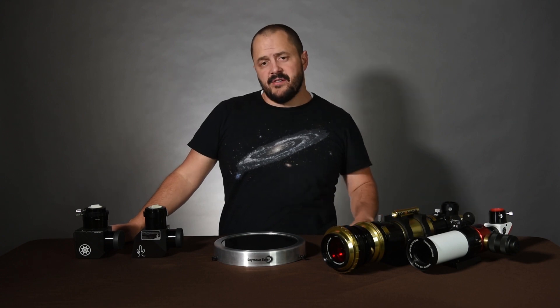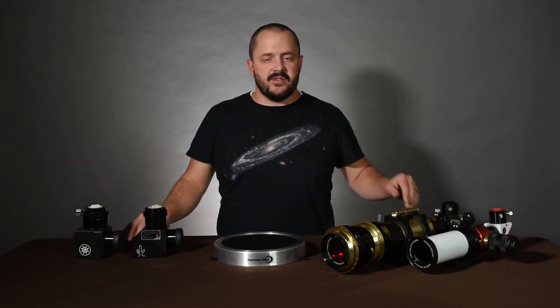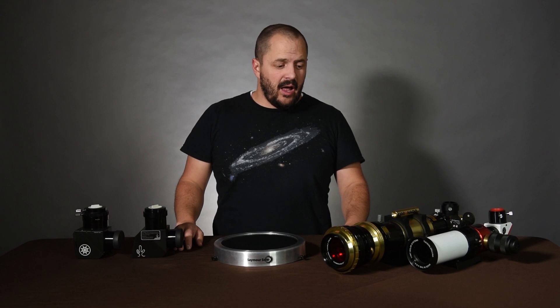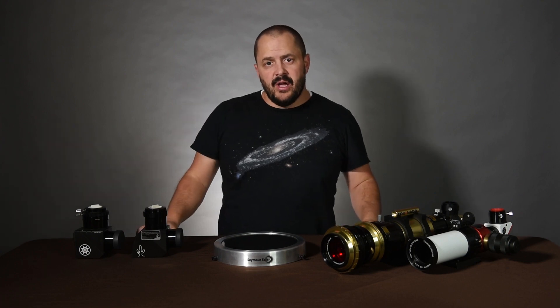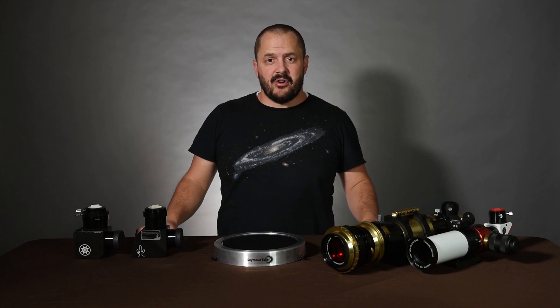We've gone over a few different ways to view the sun today: regular filters, solar wedges, and solar telescopes. Hopefully you learned something. If you did, feel free to like, comment, subscribe, and share the video. I will leave links to everything seen here down in the description below, and we'll see you on the next video. Have a great day.